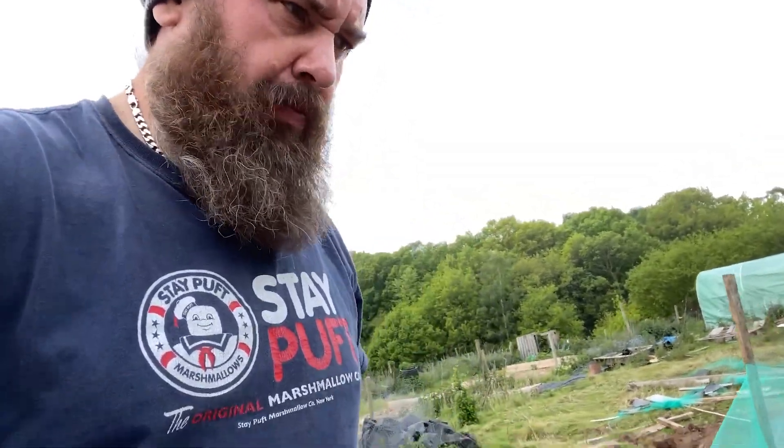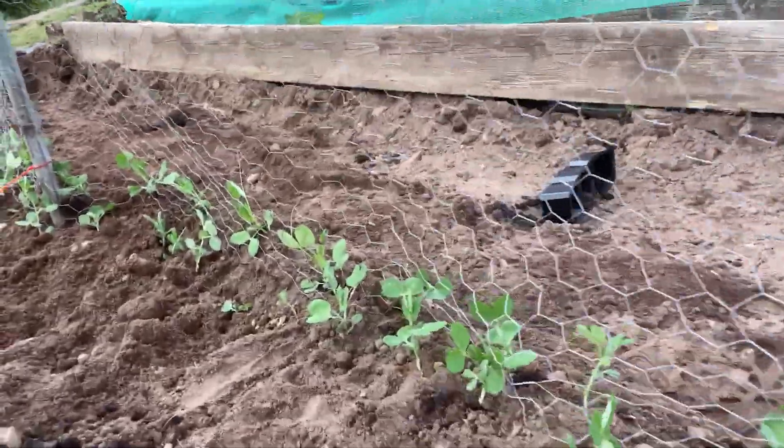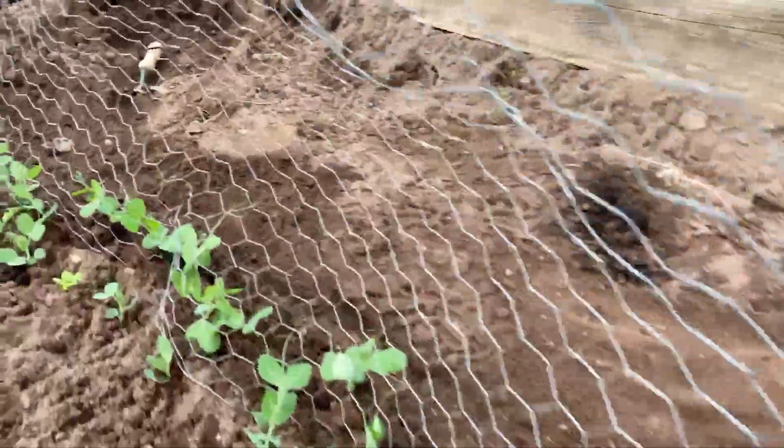Right, these are my peas, all lined up. I've got to net it off somehow and see what happens.